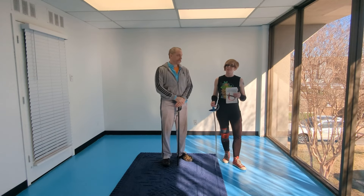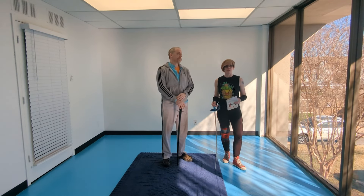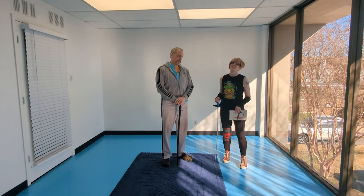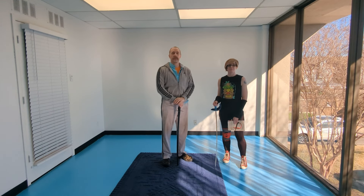If you're working with a partner, take turns, switch roles. Also, really take the time to practice those charges, especially the balestra lunge. It's a lot of fun and it takes some working to get good at it.